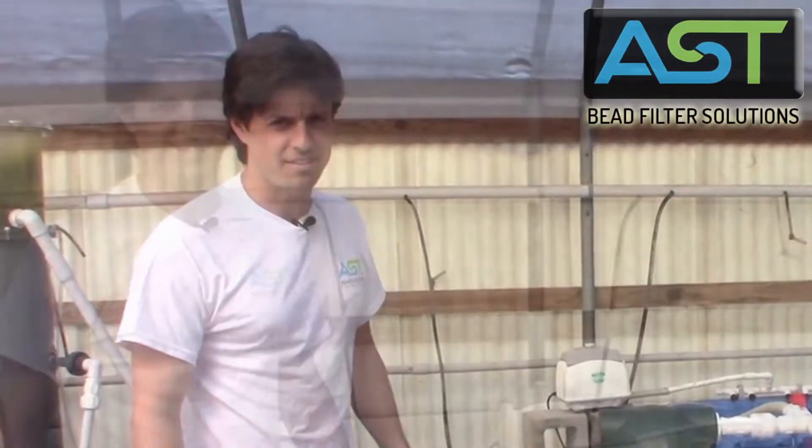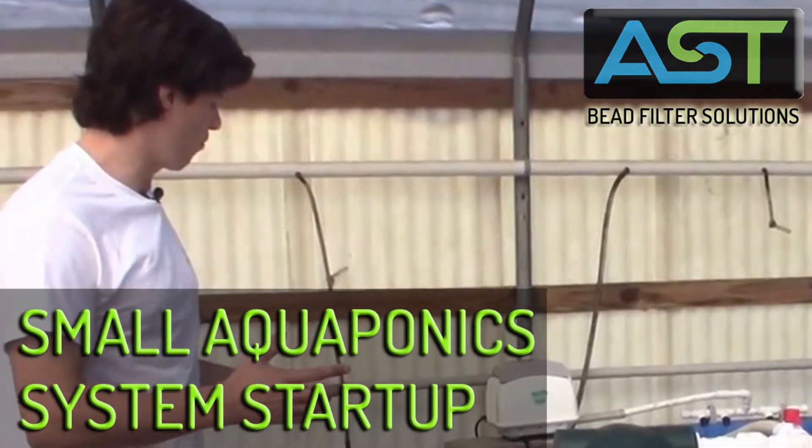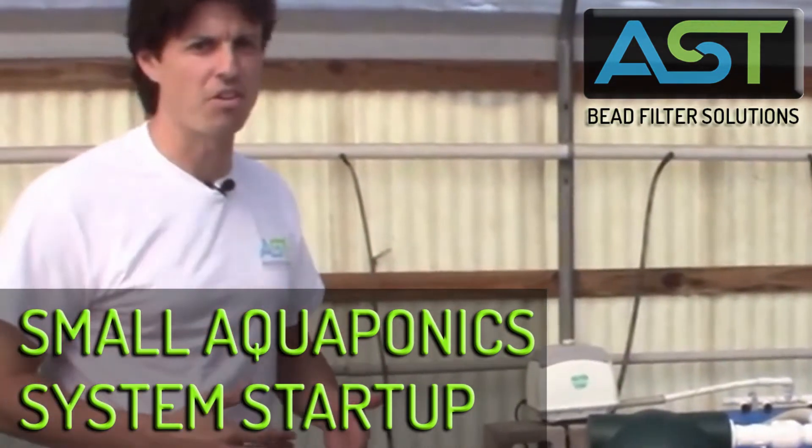Hey, I'm Paul Begay, AST Systems. So we started everything up and what I want to do is go over where all our water is, where it's flowing, and go over some specifics on numbers.